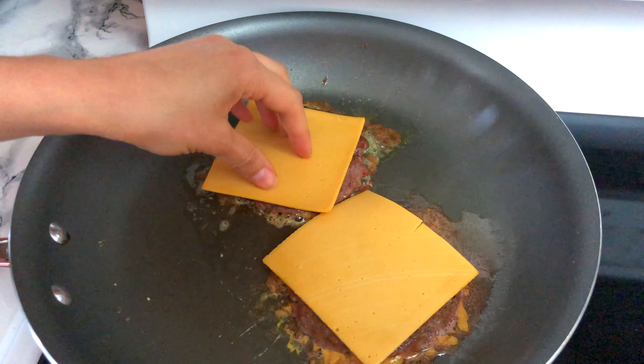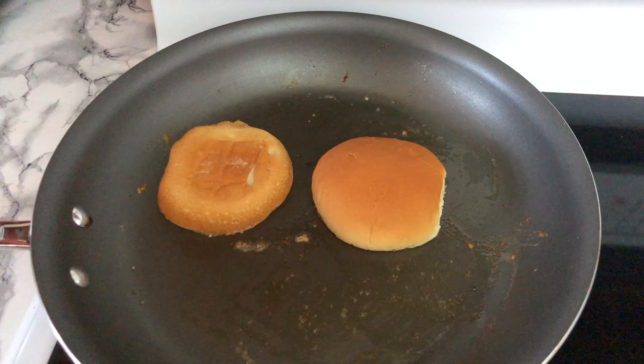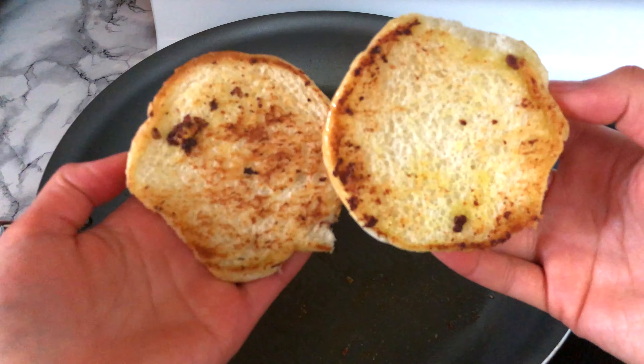Next, put on the vegan cheese of your choice. Since it's vegan, cover it a bit to help it melt. Then in the same oil, add the buns into the pan and flip until golden brown.